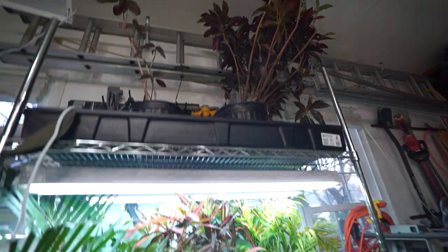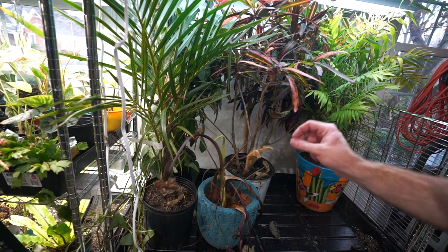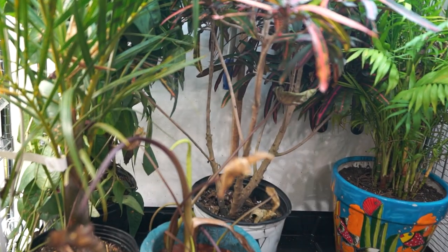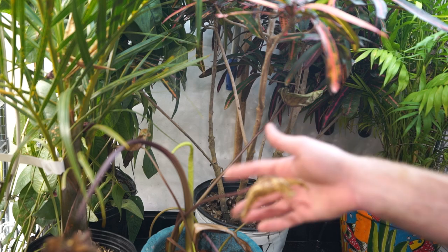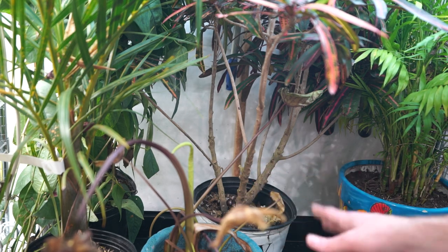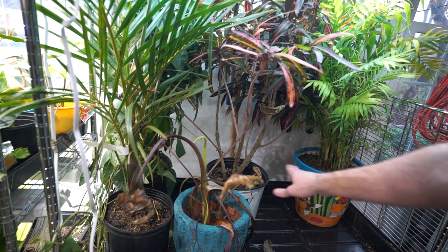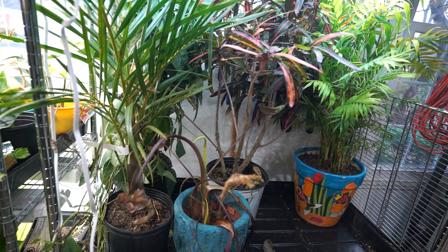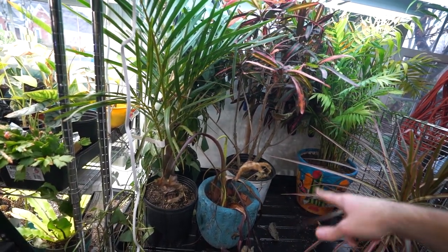Bottom shelf only for now. That's also probably where some of the alocasias will go that tend to want to just chill and not be babied very much during winter time. I'm going to keep an eye on this one - it's the electric sapphire from Brian's Botanicals. I haven't overwintered one of these in a long time, and it's supposed to be a new and improved type. If not, I can give it a cutback and it can go on the top shelf with the dracaena and other plants that prefer to kind of hang and not do much.